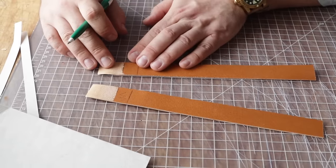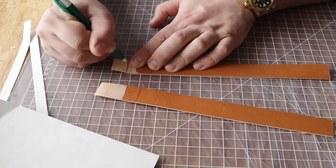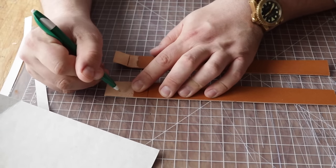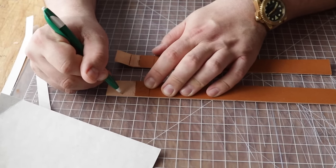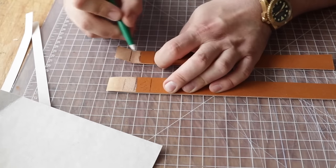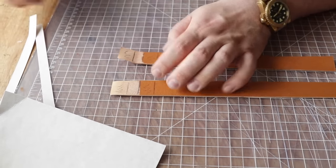After we've skived, we've obviously skived one of our lines away, so I'm just going to go back and put that mark in. These are all rough - you don't have to be perfectly precise lining these up. We want our three-quarter inch mark, then a half inch there. Remember, we're going to glue on either side but not in the middle.